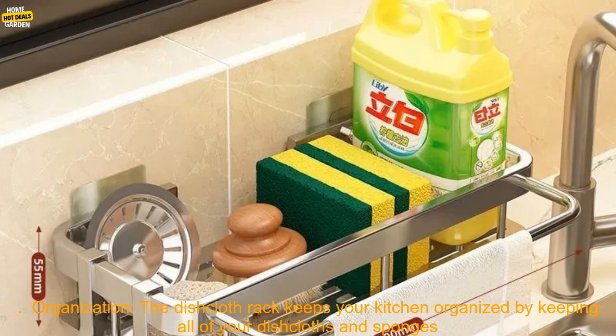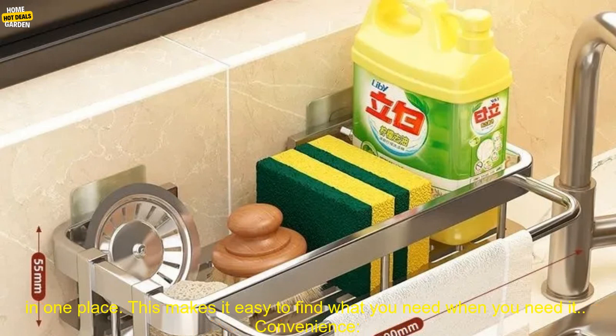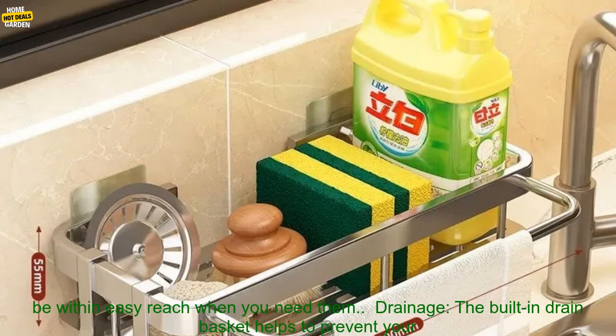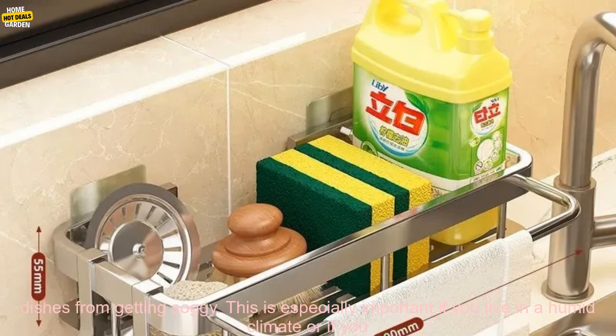Benefits. There are many benefits to using a dishcloth rack, including organization. The dishcloth rack keeps your kitchen organized by keeping all of your dishcloths and sponges in one place. This makes it easy to find what you need when you need it. Convenience — the Dishcloth Rack is easy to use. Simply hang your dishcloths and sponges on the hooks, and they'll be within easy reach when you need them.